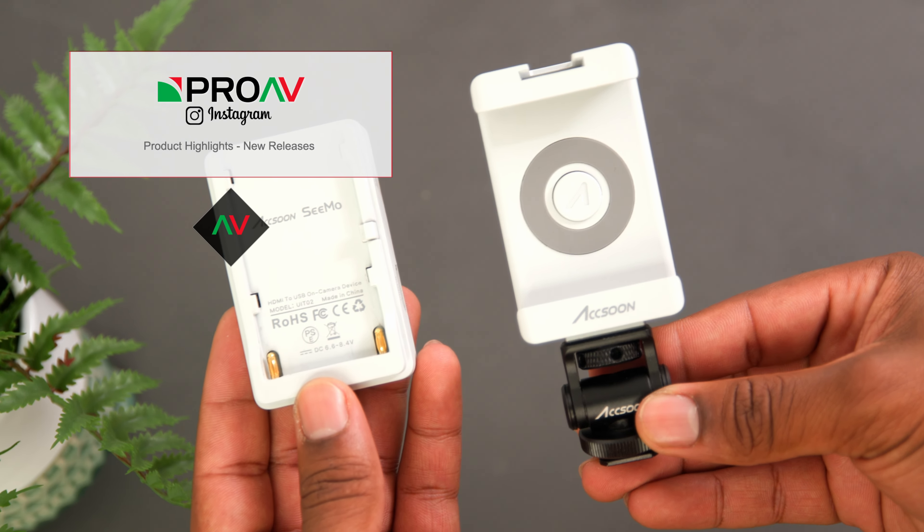I think most people will be able to picture a use for something like this. Let me know what you think — is this something you could see yourself using? Make sure to let us know down in the comments below. And if you'd like to pick one up for yourself, as always you can head over to proav.co.uk. Thank you so much for watching. Take care.